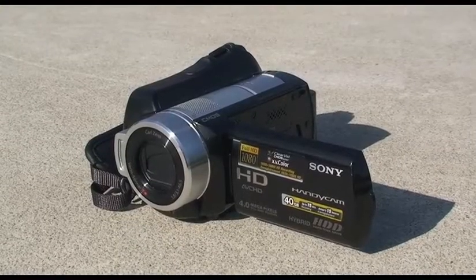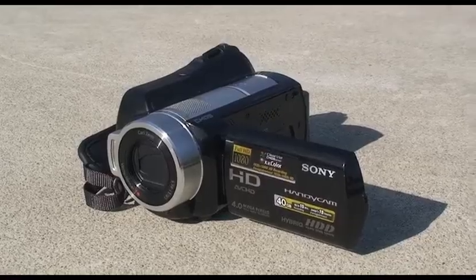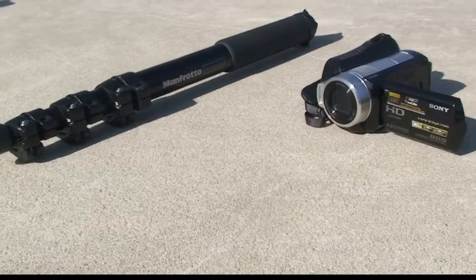Finally, we have the Sony HDR-SR10 Handycam, also 1080i HD, with the Unipod. Now let's take a look at how we'll organize the swimmers.